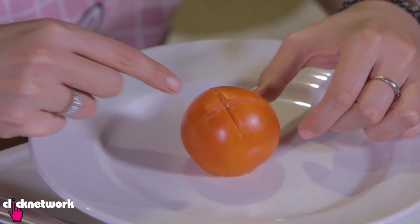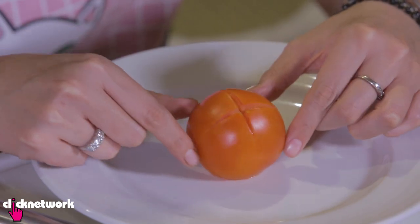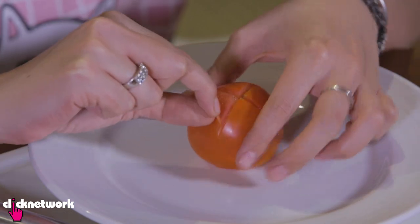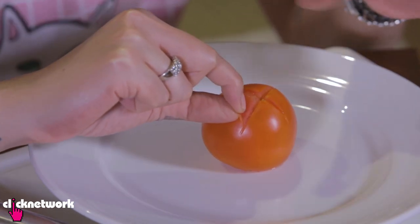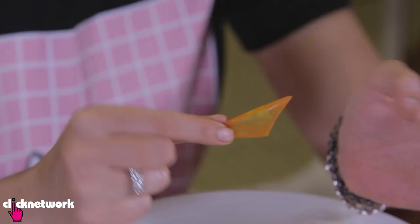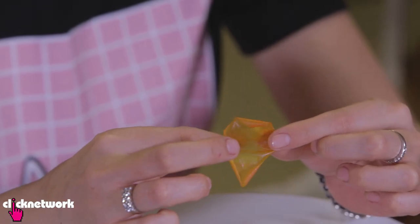My tomato is ready. You can see the split is clearer now. What you want to do is peel the skin off just like that. It's a bit slippery and a bit hot to hold — bear with me. And there you have it: skinning a tomato.